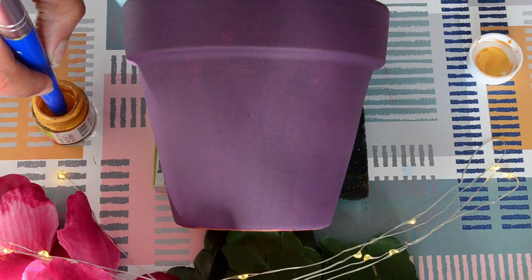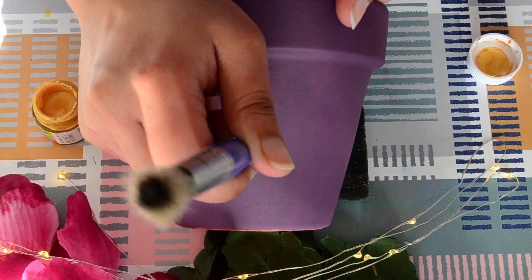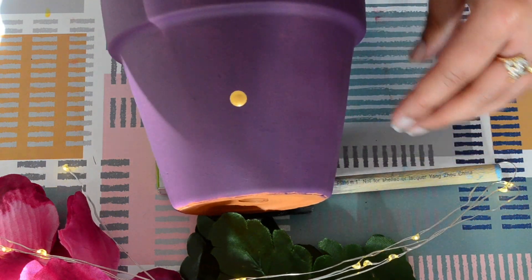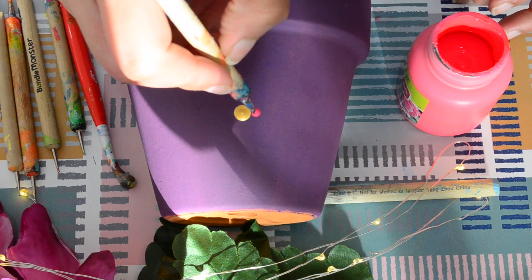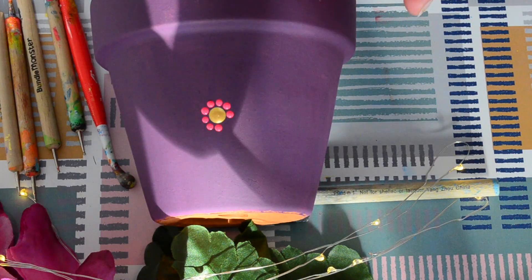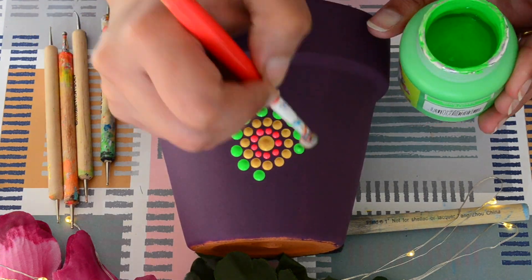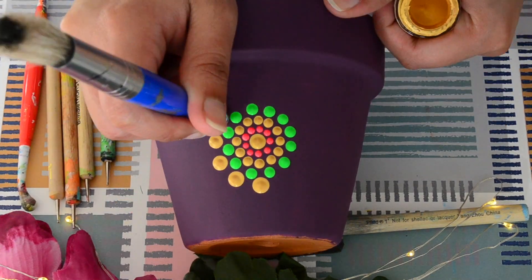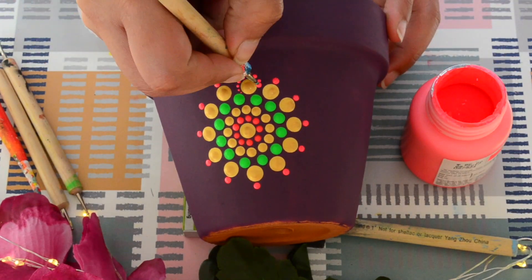Now once the base has dried, we can start with the dot mandala. I'm keeping an eraser on the side so that my pot does not move while painting. After painting the first dot, I realized that because the surface of the pot is slanted, the dots can drip. So I decided to place a foam brush to make the position of the pot less slanted. When working with a slanted surface like this, it is very important to make sure that the paint is not very thin in consistency. You can do a rough dot on a paper and tilt it to get an idea if the dot will drip or not — I had such an accident while painting this pot, which I'll share in a bit.